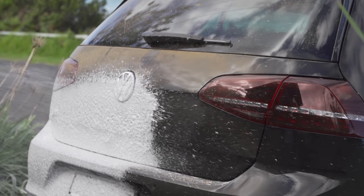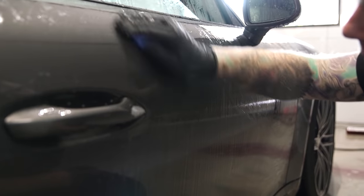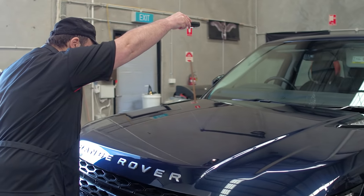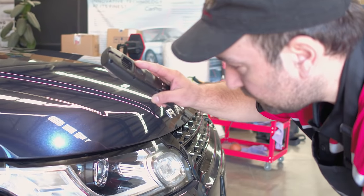Before polishing any vehicle, it's vital that the car has been thoroughly washed and that the paint has been decontaminated and prepared for the polishing stage. Next is examining the condition of your car's paint and understanding a little about the paint you're about to polish and correct.